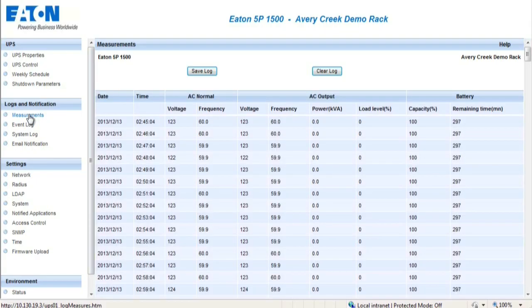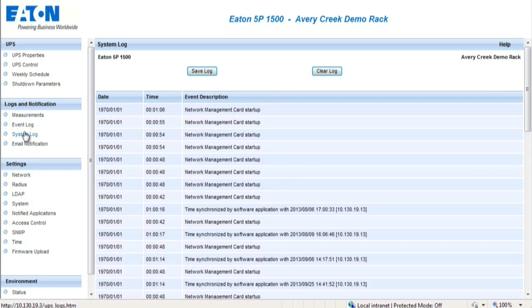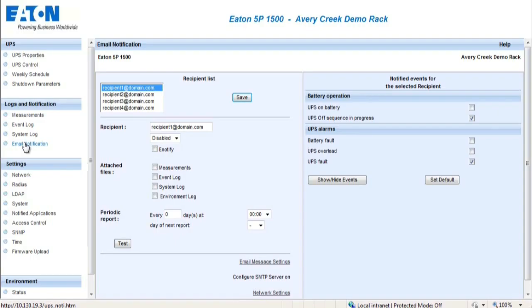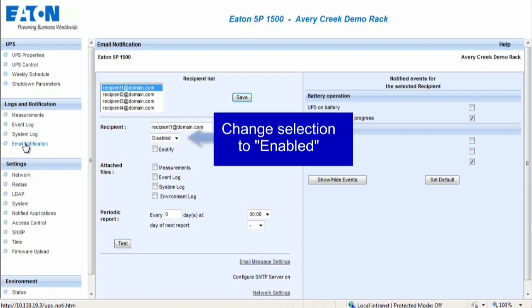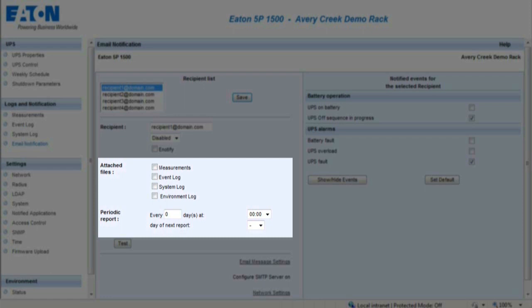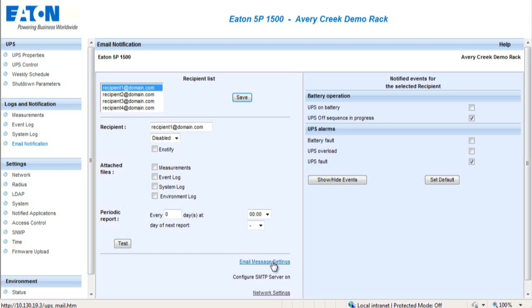The Measurements section displays details concerning the UPS and other operating measurements. The Event Logs section provides a record of the events experienced by the UPS. A total of 435 events can be saved. The Email Notifications section enables the user to set up an email or SMS alert source. Up to four recipients can receive email alert notifications. In order to set up the email notifications, enter the recipient's email address in the recipient field and change to Enabled. Select the types of files and determine how often the information will be sent. Save the selection. On the right-hand side, select the types of alarms which the user would like alert notifications to be sent. The Email Message Settings tab allows the notifications to be customized.